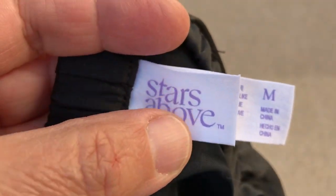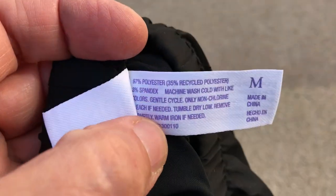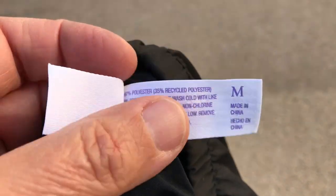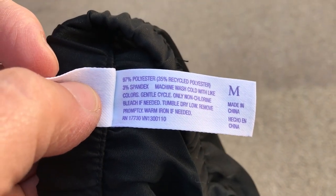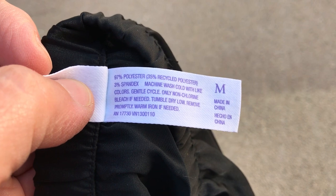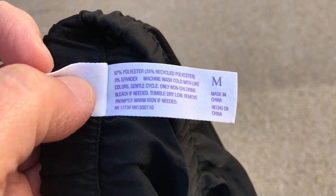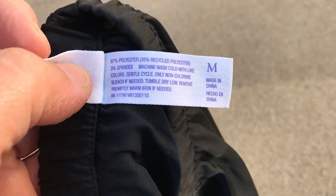I got these in the women's section — I think there was just one pair. The brand is Stars Above, never heard of it. The tag says made in China, size medium, 97% polyester, 3% spandex, wash in cold water. Pretty much the same blend as everything else I have. They feel very light and comfy.